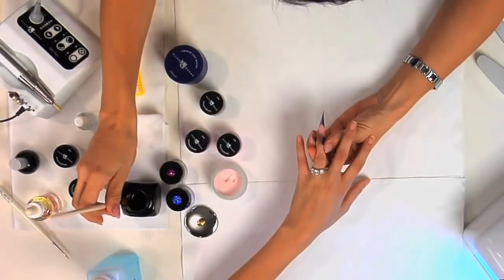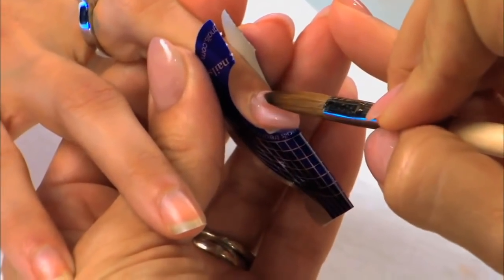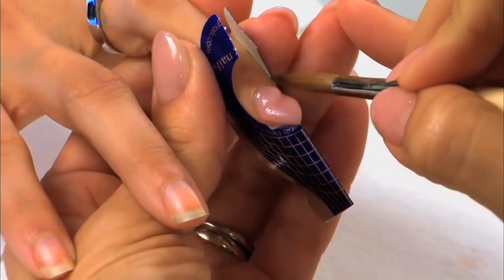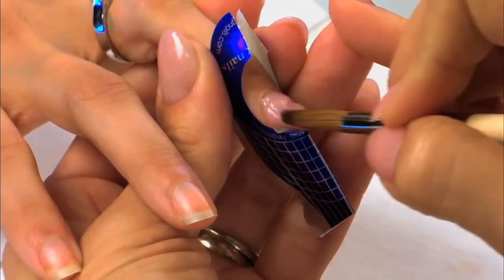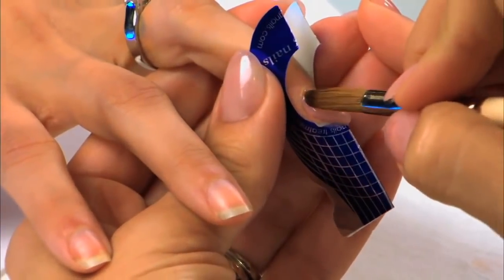Notice that Christie's actually going in with a little bit more pink and she's going to add it to an area where she thinks it's too thin. Don't be afraid to add product to an area where you think needs more product — this way when you file, you don't file away your strength.